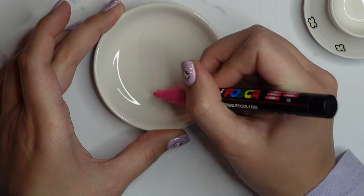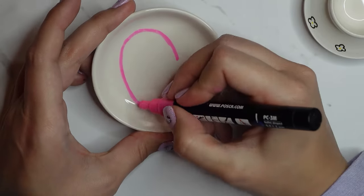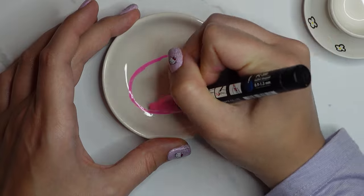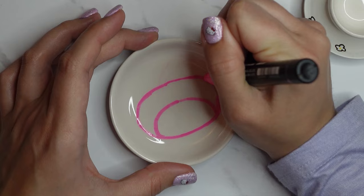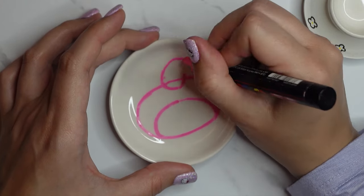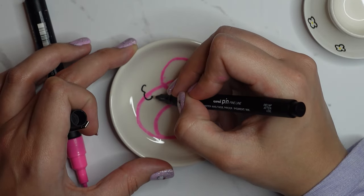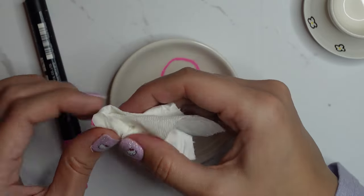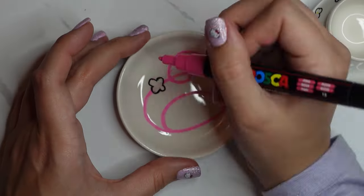Then I moved on to the cake plate and drew out My Melody's face. I used a reference — I just Googled My Melody on my phone — because there's no way I could draw anything from memory. I used a pink pen and then the black pen. This black pen is actually water-based, so it did take a while to dry, longer than the Posca's or the acrylic paint pens.